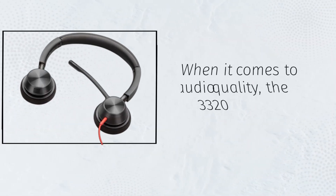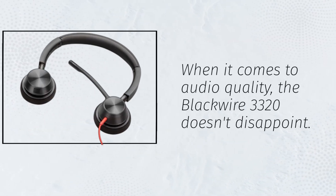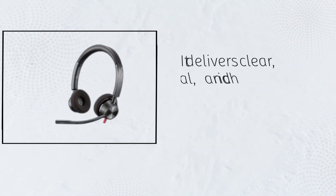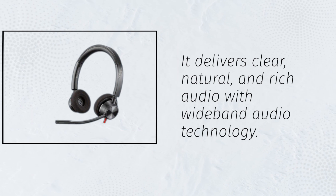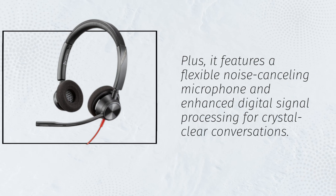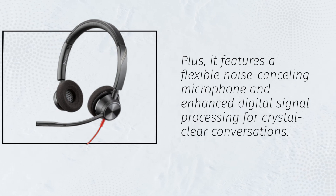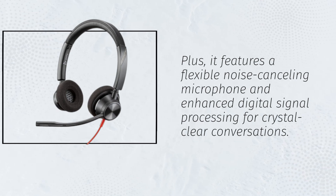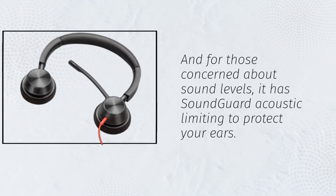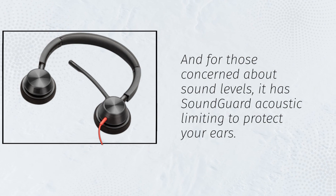When it comes to audio quality, the Blackwire 3320 doesn't disappoint. It delivers clear, natural, and rich audio with wideband audio technology. Plus, it features a flexible noise-canceling microphone and enhanced digital signal processing for crystal-clear conversations. And for those concerned about sound levels, it has sound-guard acoustic limiting to protect your ears.